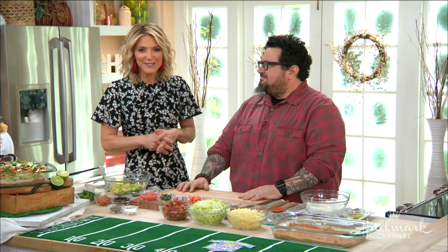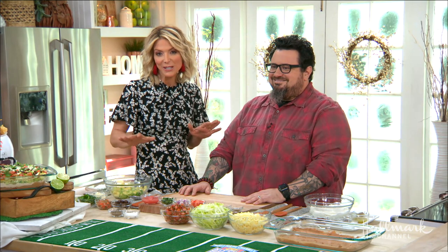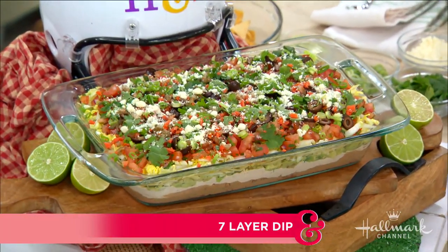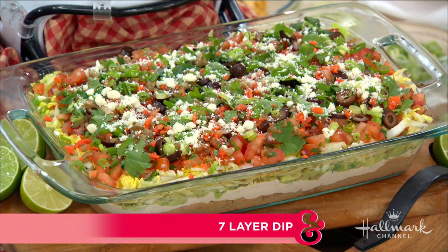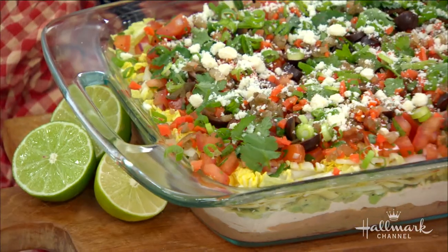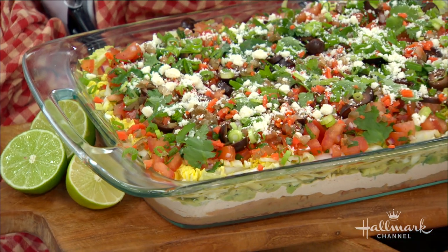When it comes to entertaining, our next guest has you covered with the ultimate game day crowd pleaser. So invite your friends over, turn on the big game, and dig into that. Because our good friend, Top Chef alum, Bruce Coleman is here with his sensational seven layer dip like no other. Welcome back, how you doing? We're so excited to have you.